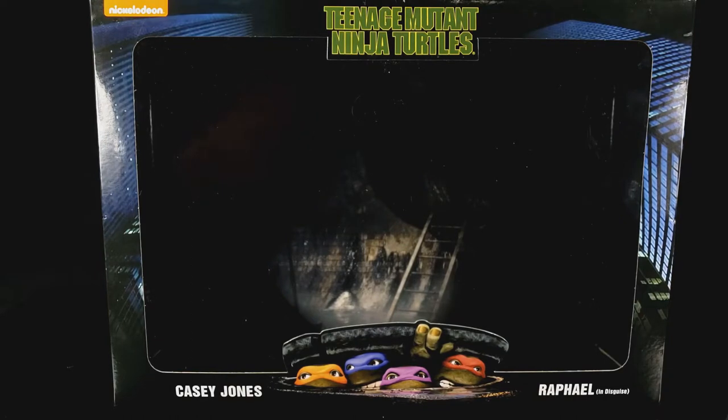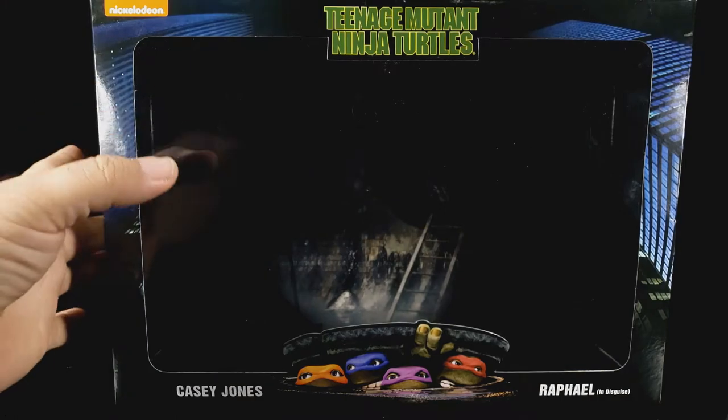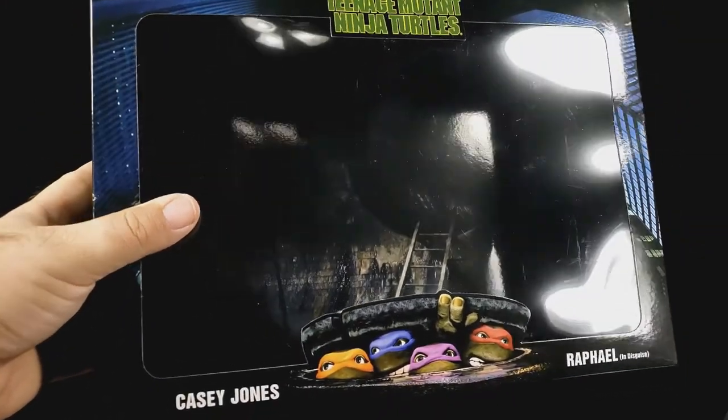I also have other NECA stuff on pre-order that hopefully will come out sometime soon, but for now let's get to the actual figures.